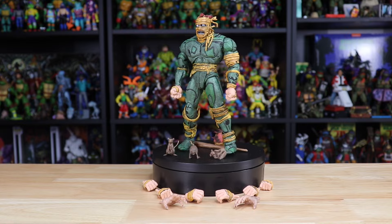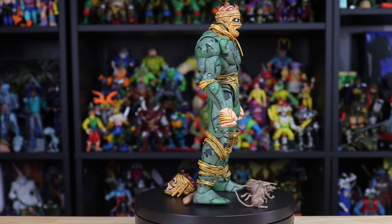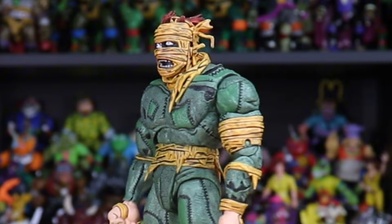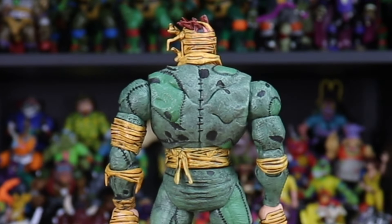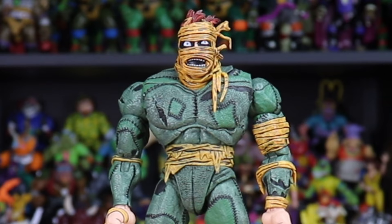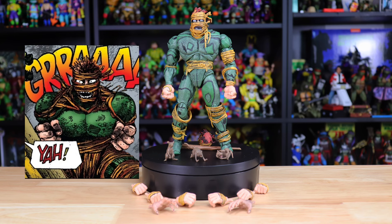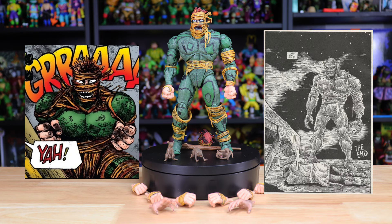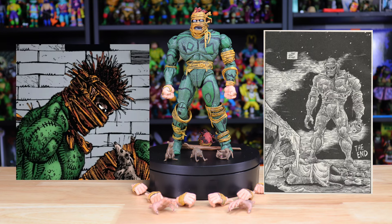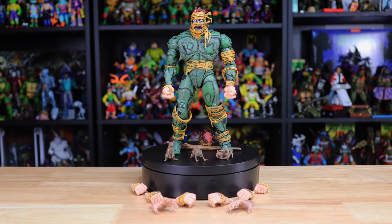My first impression of this figure is that it's not quite as big as I expected it to be. It's definitely bigger than the turtles, but I just expected it to be a lot more massive. Style-wise, I'd say this figure is a pretty good mix of all the different art styles we saw in the Mirage comics. Sometimes Rat King is portrayed a little more goofy and wild, and other times it's definitely more serious. I like how the color is toned down from that super bright green — it gives it a little more of a gritty edge.